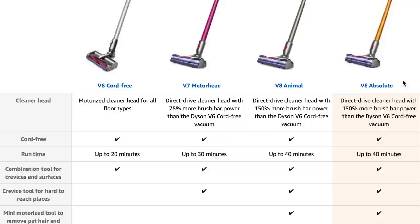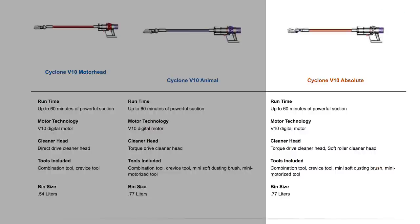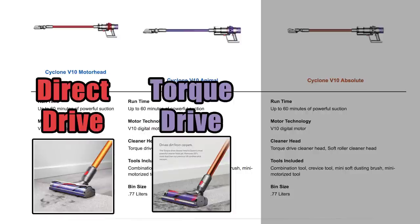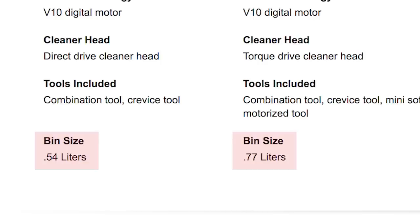Before I get started, I should mention that both the V8 and V10 come in different sub-category packages. Though the main part of the vacuums are the same, the Absolute is the only sub-type with two cleaner heads — the regular motor-driven head and the softbrush. The Animal and the motor-head versions do not include the softbrush head. Additionally, the motor-head version usually has a slightly smaller dustbin.